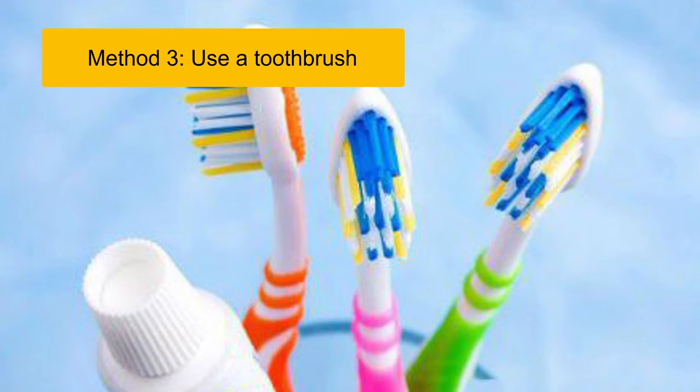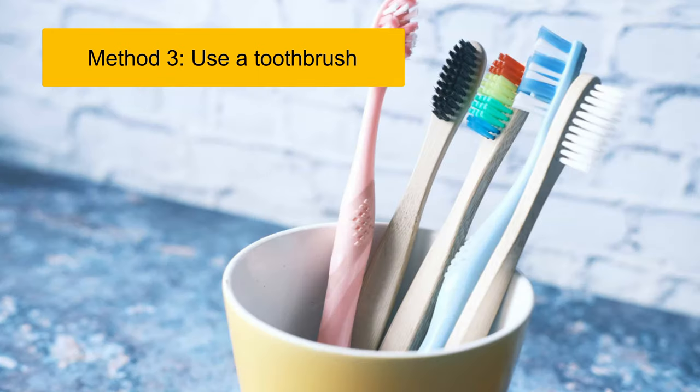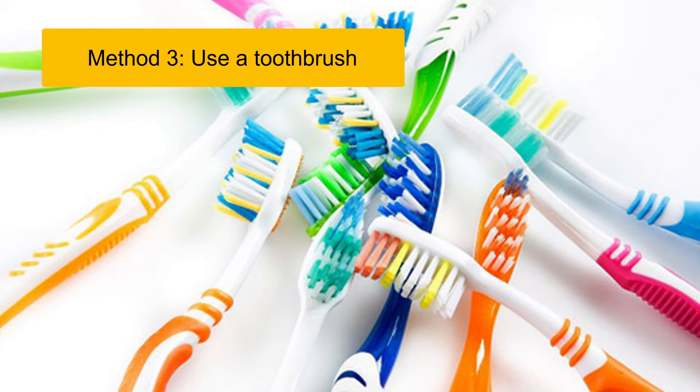To remove all the water stains, first dampen the toothbrush, then scrub the shoes. When the brush gets dirty, put it in water to keep it clean. Repeat until your shoes are clean and white. In addition, combining the toothbrush with soap is also a way to eliminate stains on your shoes.